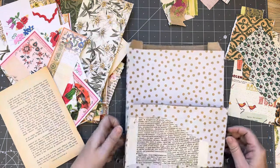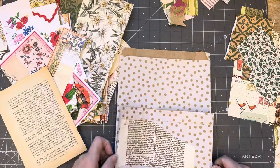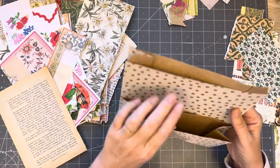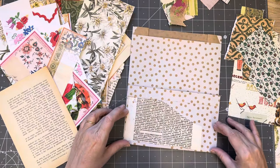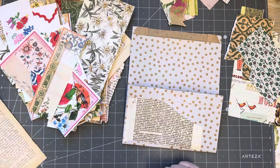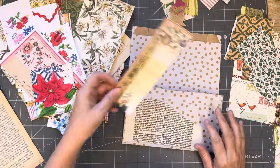These are fun to make and I don't know why I haven't made one for such a long time. You can fill them with all kinds of things because they've got nice generous pockets - one pocket there, another pocket there, and another pocket there - three pockets! You could also put a piece of scrapbooking paper across there and have another one, but I think there's plenty already.